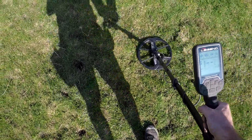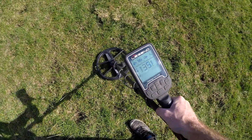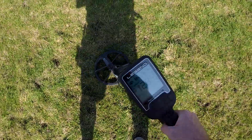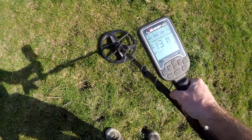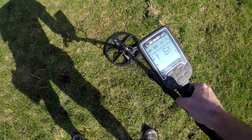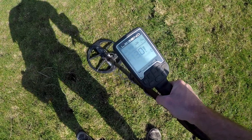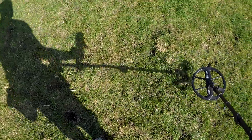We've got a really small or deep signal this. There's a bit of iron in there as well but nothing on the depth indicator. I'm getting 29 - it's a really iffy signal, really deep in this. There it is - full depth just coming on and then no depth, so it's deep. Let's see what the Simplex gets on it.